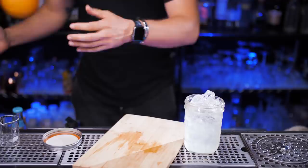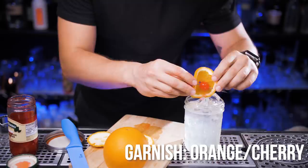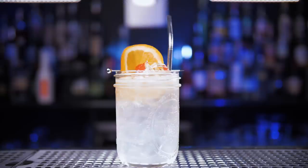Now let's bring back the cutting board to make a garnish. We'll make a medium size orange wheel, add one regular maraschino cherry, and stick them together nicely with a metal cocktail pick. Place it on top of the drink and our first vodka Collins home version is ready. Really hope you liked it!